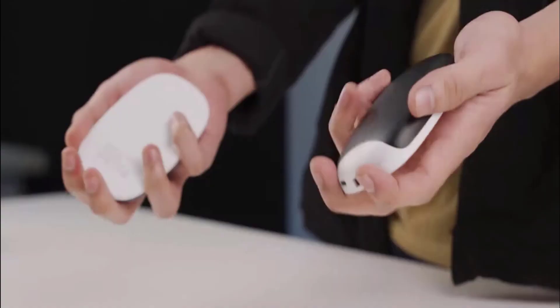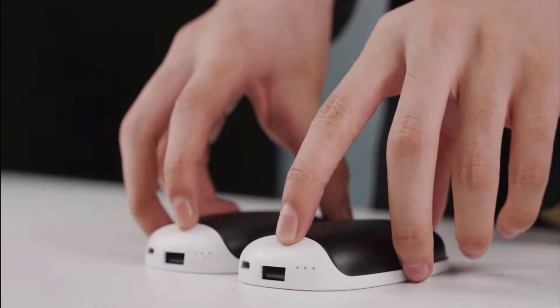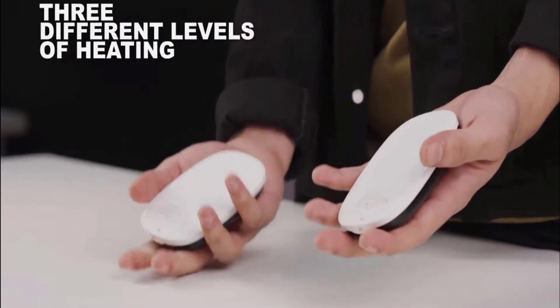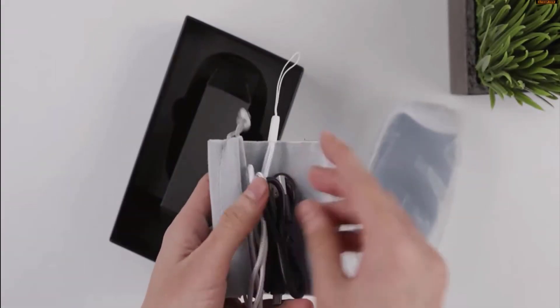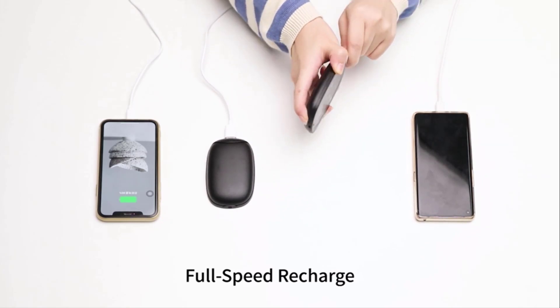It is a single-sided and fast-heating hand warmer. Just press the switch and it will instantly release the warmth for you. You can then select three different levels of temperature of your choice. It is equipped with independent charger accessories, so you can turn each side off or on and also charge each side separately.